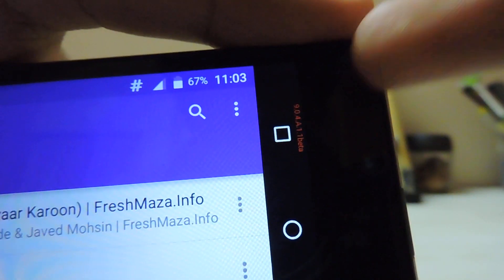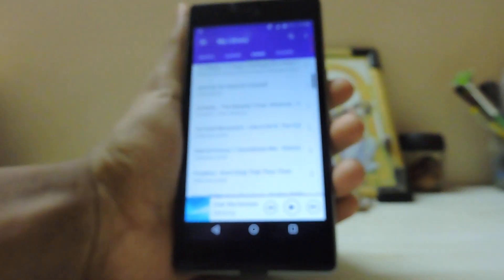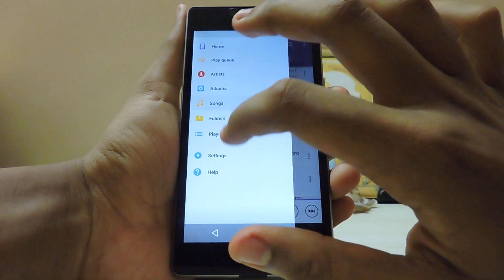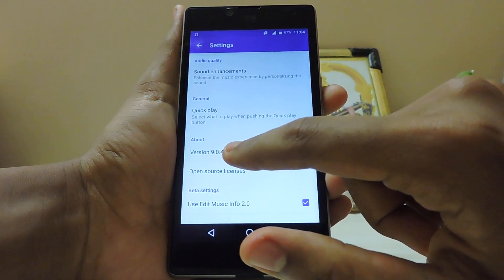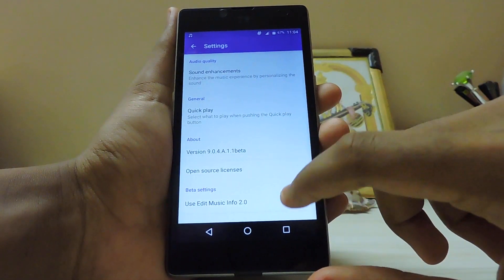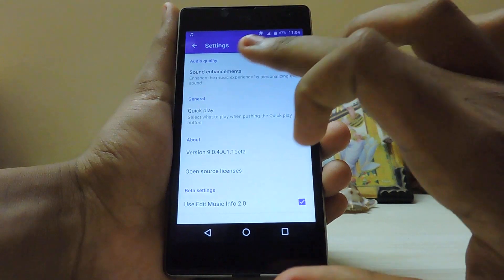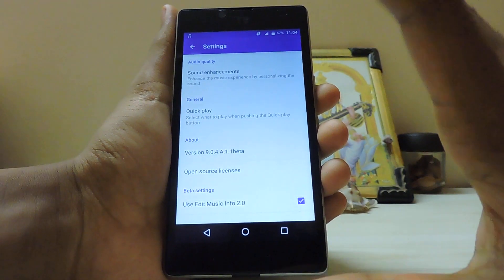As you can see in the top corner, this is the open-source version and you can get it on any other device with a bit of a mod. Let's go to the Settings — version 9.0.4.8.1.1 beta. You can also download custom album art. In Sound Enhancements you still get the audio effects, but only with this mod.